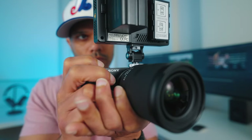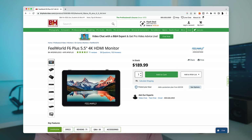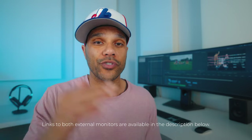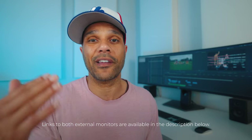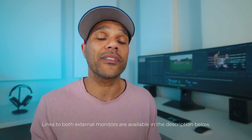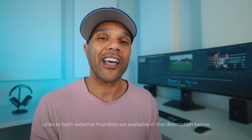So bottom line, my advice is this: if you don't have any money, just use your smartphone or tablet — at least you'll be able to monitor your focus and image composition on a bigger screen and get easy access to settings. If you have a bit of money, say $189, I'd suggest the Feelworld F6 Plus, because it gives you the ability to control exposure and colors. And if you have an extra $50, get the Feelworld LUT5 instead, because it gives you the ability to film any sport, anywhere, at any time — and that peace of mind is worth way more than $50.